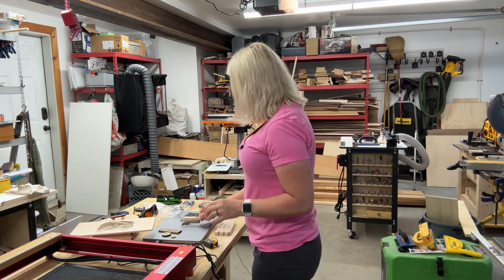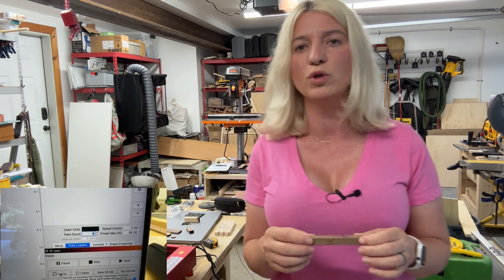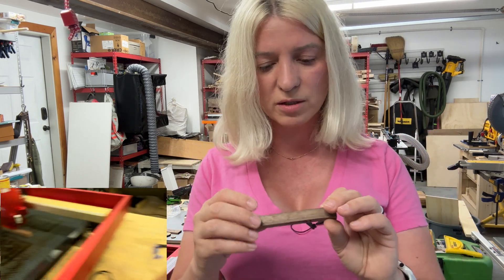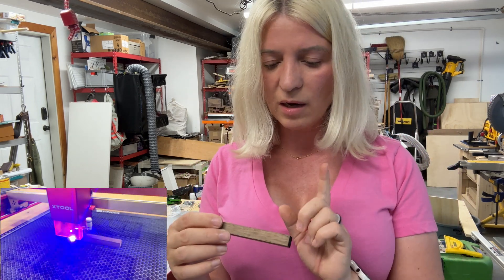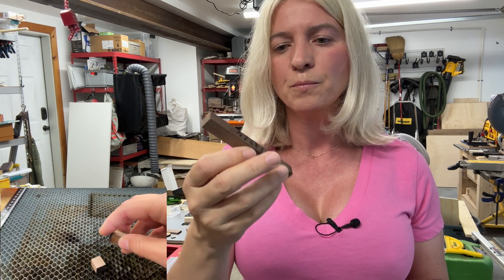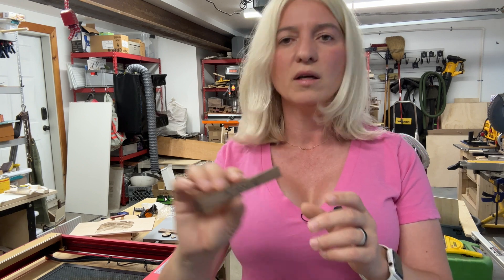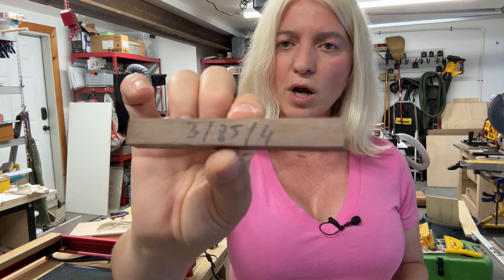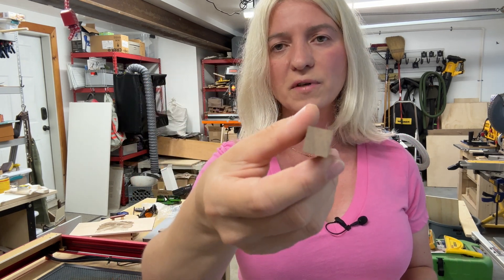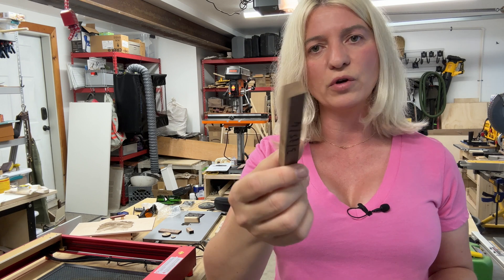Then I went a little thicker: 13 millimeter solid walnut at speed 3, power 85, four passes. That's a big chunk of wood, and it cut through with no problem at all. For small projects like boxes you never really work with material thicker than this, so I was very happy with that result.